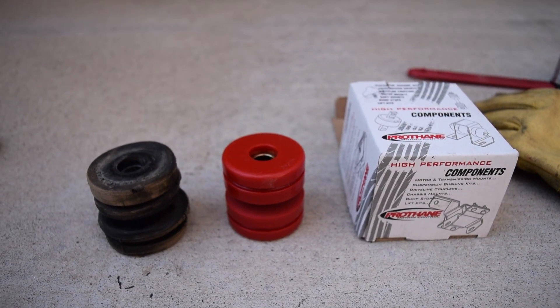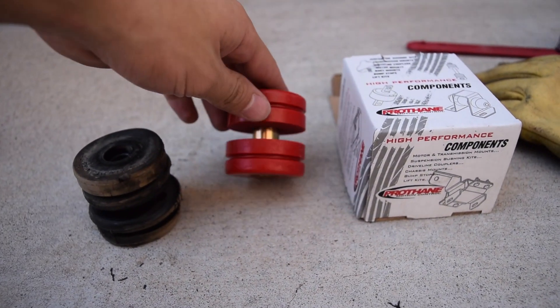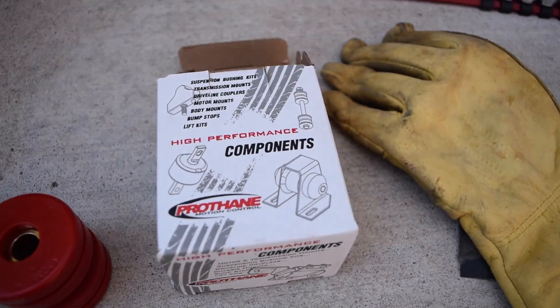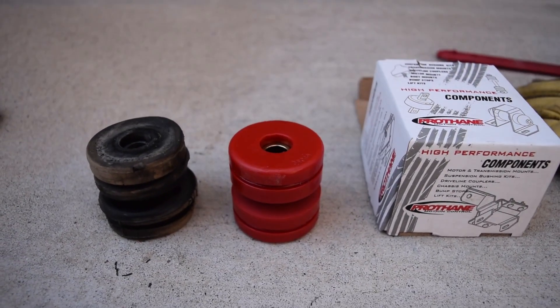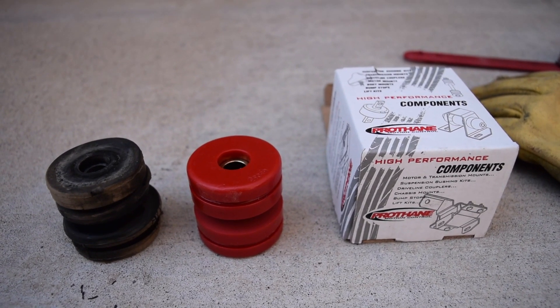Welcome back. Today we're going to be doing the tension rod bushings. These are the new ones — the polyurethane — and these are the old ones; they were rubber, so we got the upgrade again. These are from the same kit I used for the sway bar bushings in previous videos. I got this kit on eBay — it was the entire thing, all the bushings for sway bars, control arms, everything all in one.